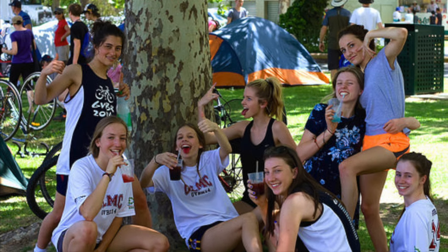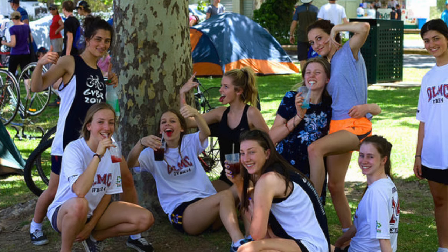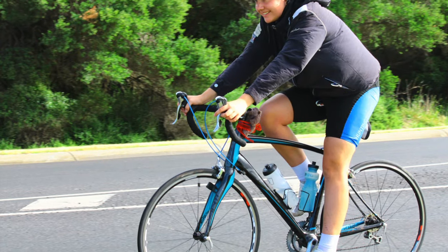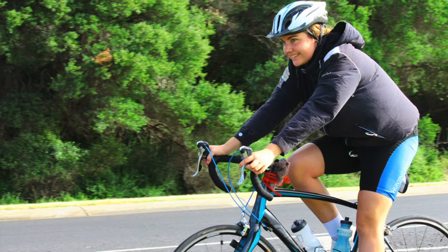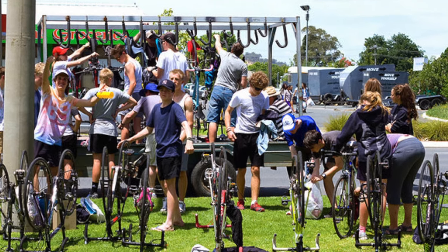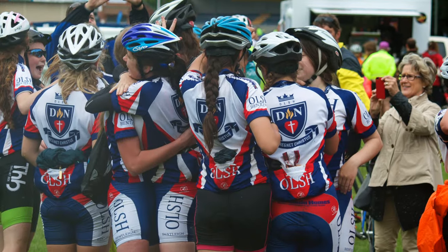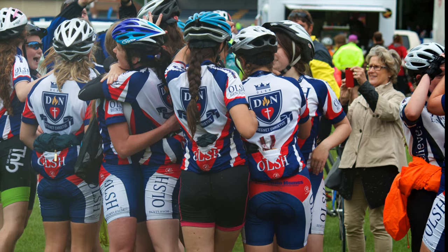Rest area etiquette — to ensure our rest areas operate efficiently, please follow all marshal directions, especially in relation to dismounting. When stopping at a rest area, communicate your intentions to stop, pull off the road before stopping, and keep the road clear at all times. Whether you are a first-time rider or a regular on the RACV Great Victorian Bike Ride, you must always follow the directions from the en route support team. And lastly, please apply sunscreen 15 minutes before exposure and stay in the shade.